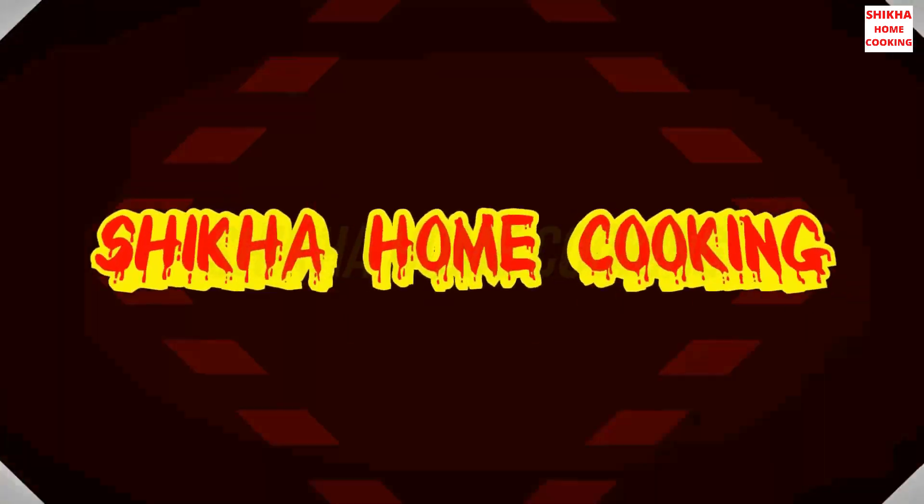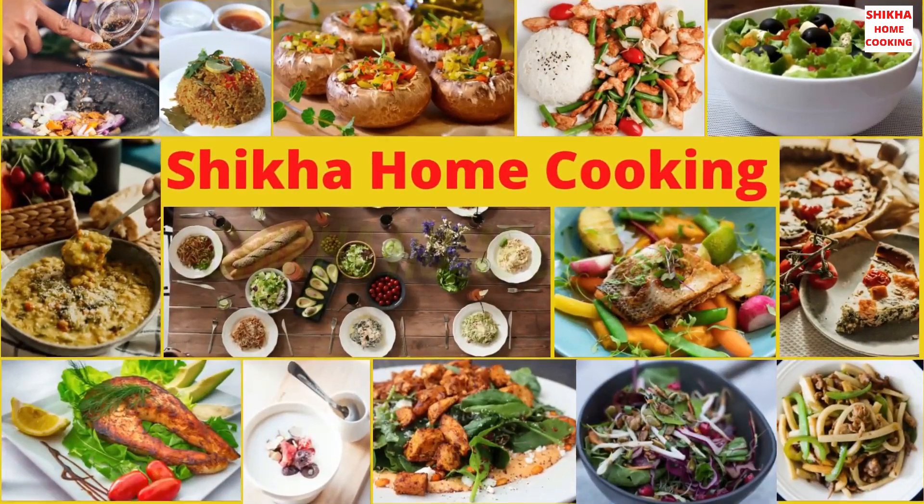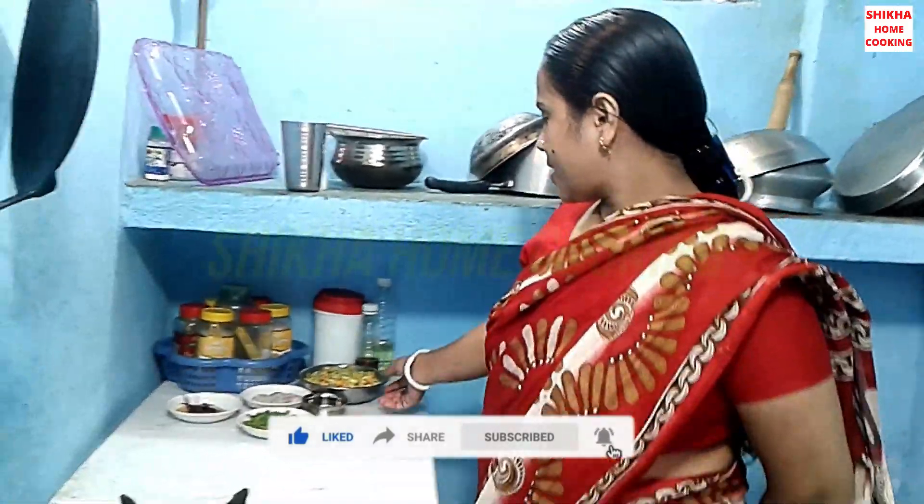Come and see how the cooking is. It's a very good recipe for cooking. Now we can add 10 grams of rice.